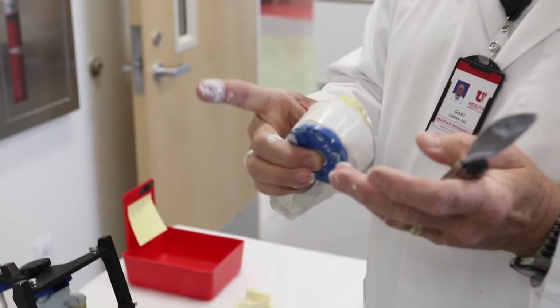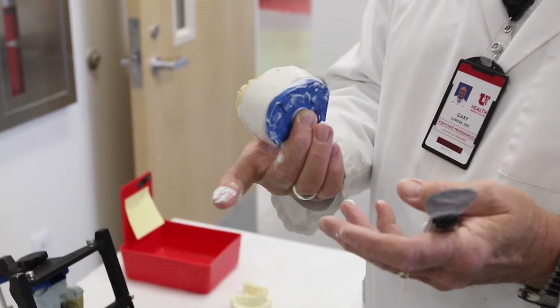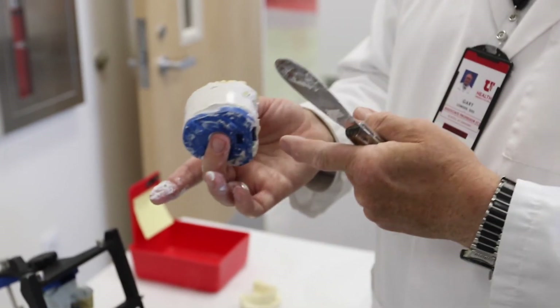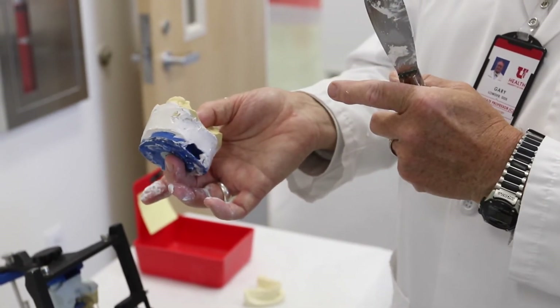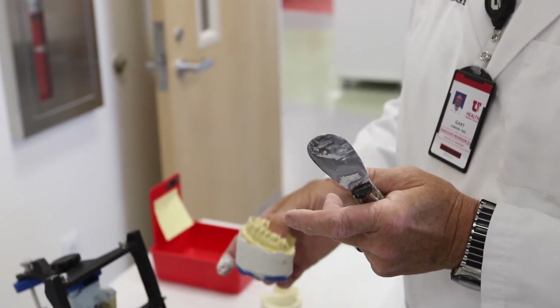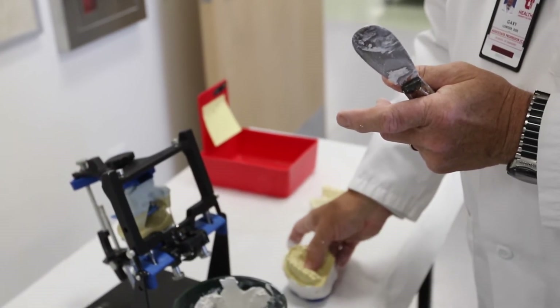As the initial set of the plaster occurs, you can then wet your finger and carefully remove excess plaster and begin to smooth the surface of the plaster that you've added to the mounted models.